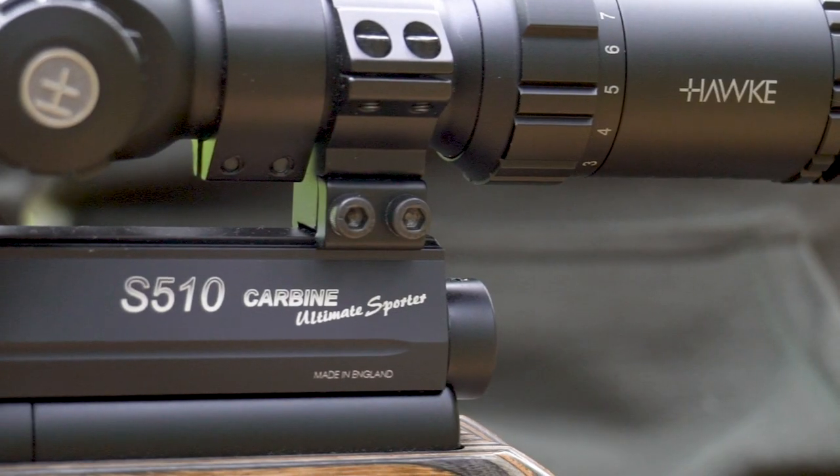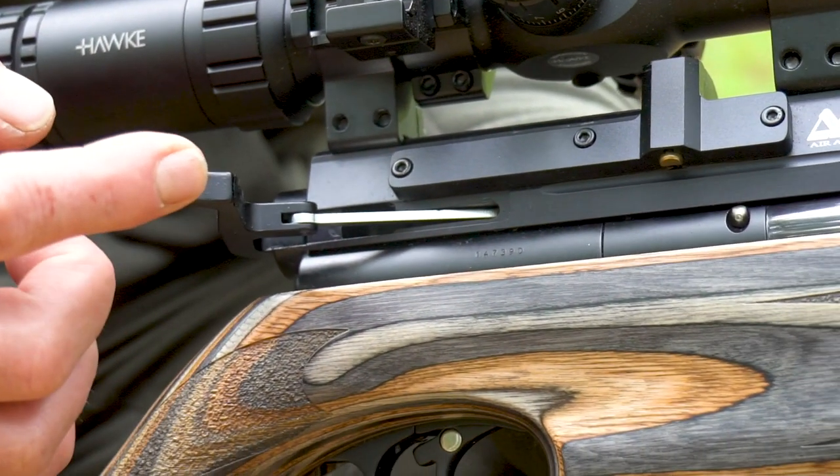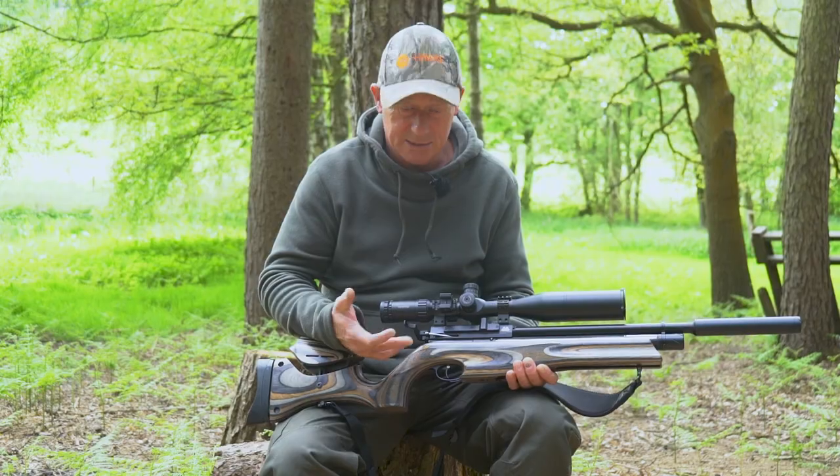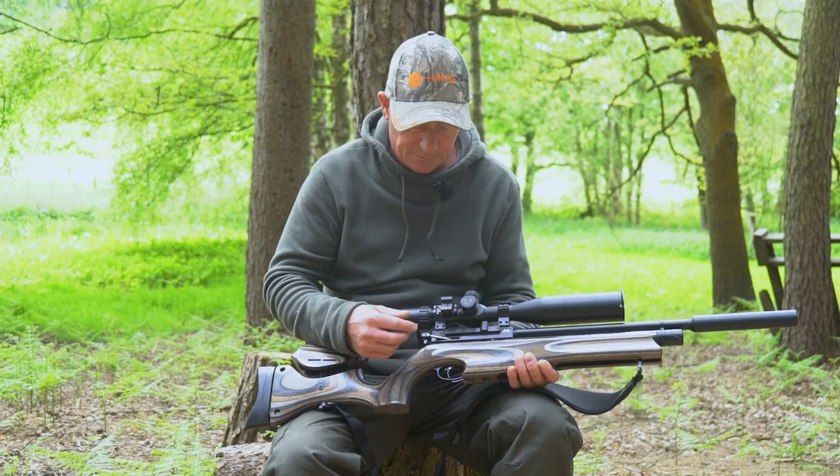Today we've come out with the Ultimate Sporter, it's in .177. Again, my favourite side lever action — I prefer this, it's silky smooth. It's never gone wrong with a 10-shot rotary magazine. I love it. It's faultless.